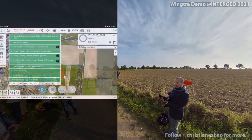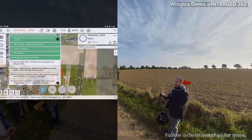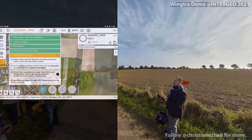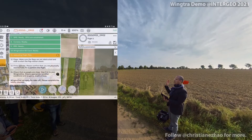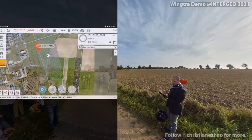First thing we're going to do, we're going to create a new flight plan. We give a name to the flight plan. And what's important as well is to select the camera which is installed onto the drone this morning — the Sony RX1. You can see that you have multiple choices; you can put different cameras into the drone and swap them directly on the field. So I select the RX1 from Sony.